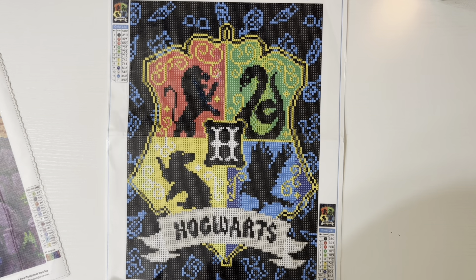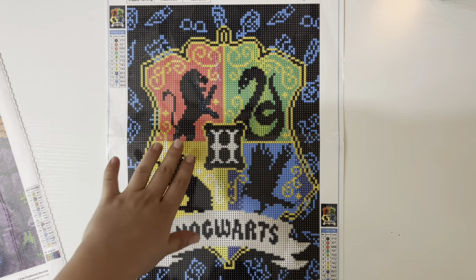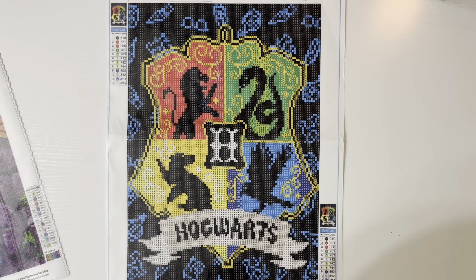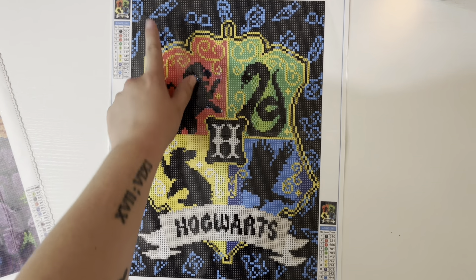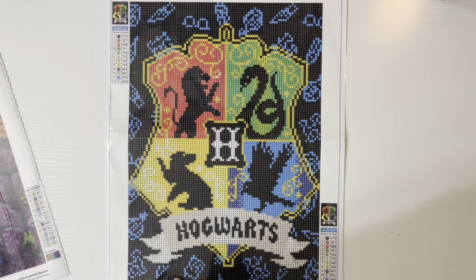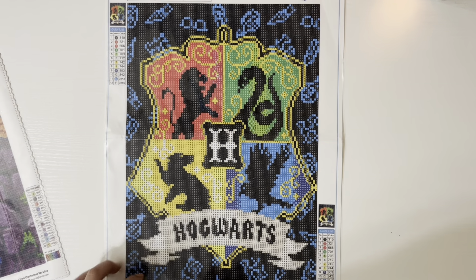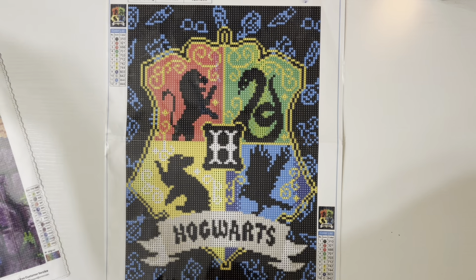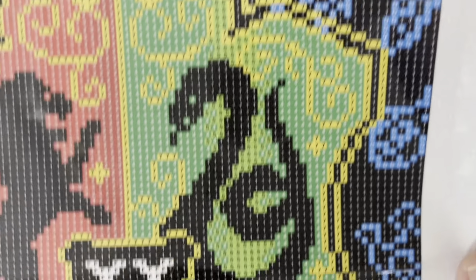I'll have the link for all of these down below. I don't remember the price I paid but they were very inexpensive — I think less than five dollars each. This one I really like. It's super crisp. The drill field is 30 by 40, 12 colors. It's the Hogwarts crest with just a simple silhouette of each of the house animals. It's got Harry's glasses and I think a lightning bolt scar. The background isn't super clear but the crest is, which is the part I'm interested in. The drill field is super crisp and clear — there's not going to be any issues reading it.